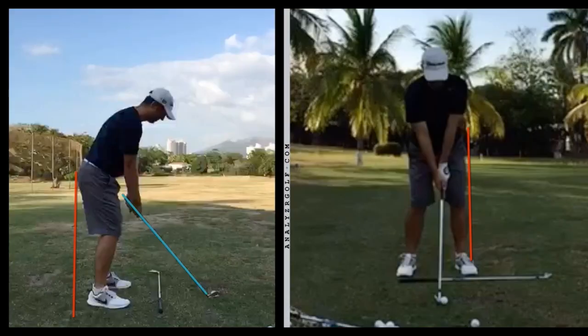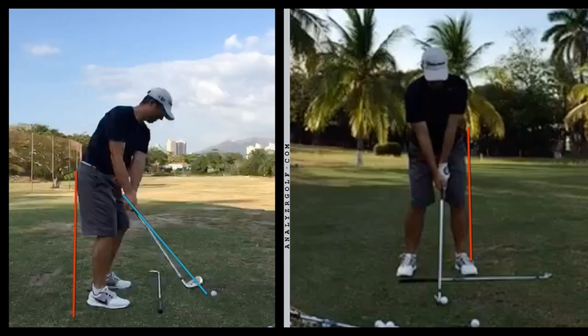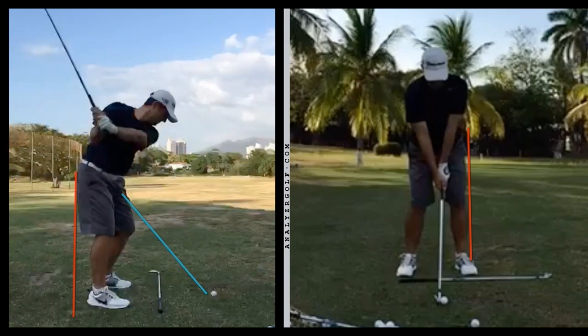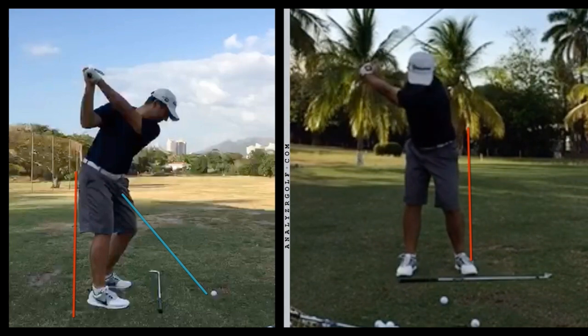So you can see here pre-swing fundamentals are very good — grip, stance, posture, ball position. Everything looks good. Backswing position two is very good. Club face is a tiny bit closed, but really that's not a huge factor to me. Many great players play from that same position. Take a look at his face-on view. So very good start to things thus far.